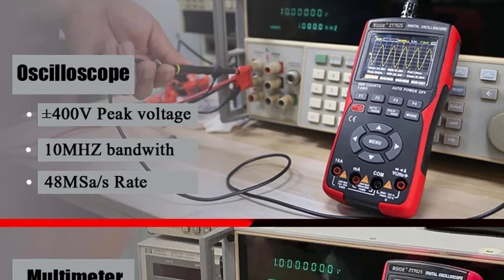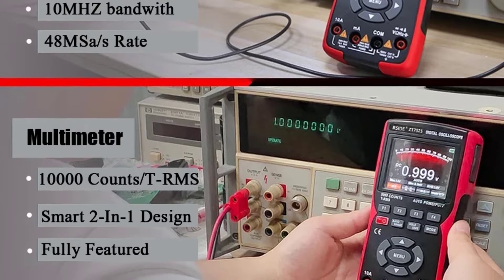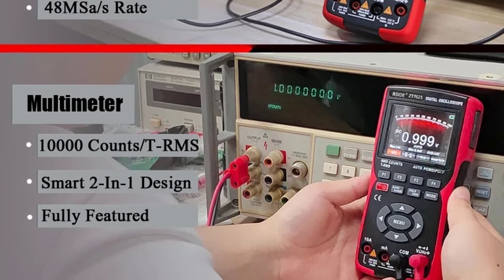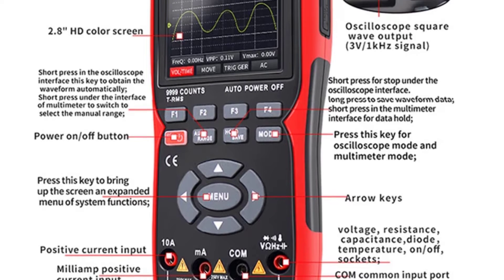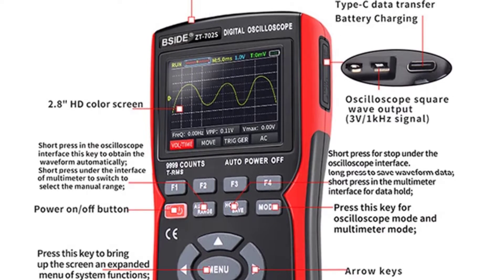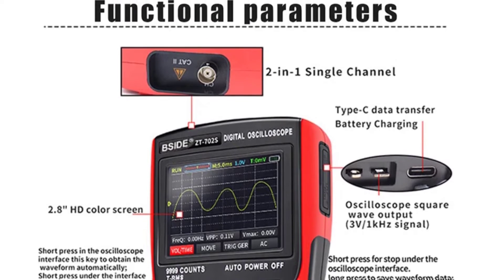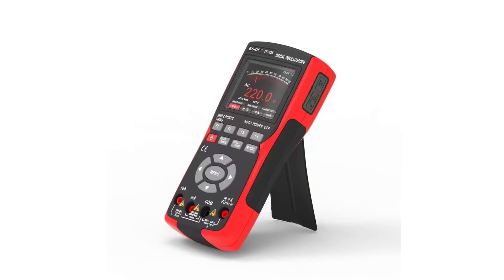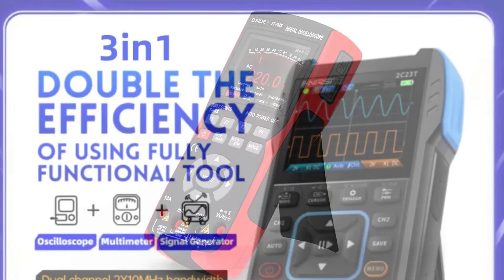Additionally, it boasts a capacitance range of 100mF and a resistance range of 100MΩ, ensuring comprehensive testing capabilities. The inclusion of both automatic and manual operating modes provides flexibility for users of all skill levels. Whether you're a seasoned professional or a DIY enthusiast, the ZT-702S caters to your needs with ease of use and advanced manual control options.